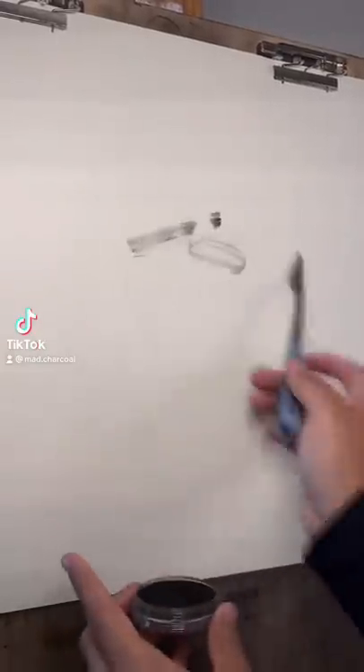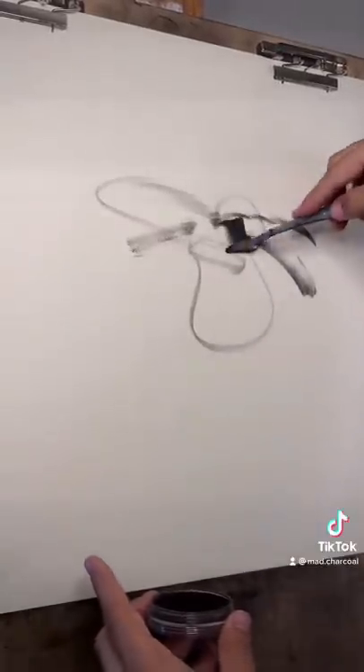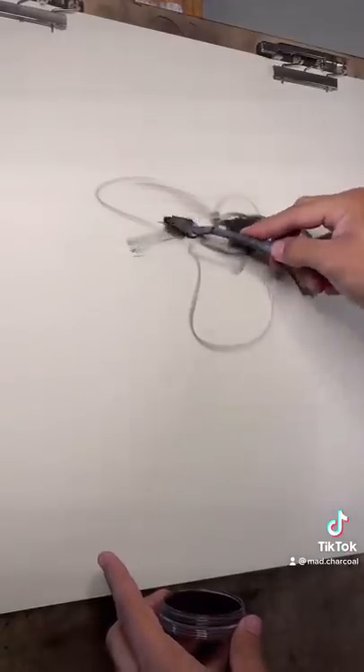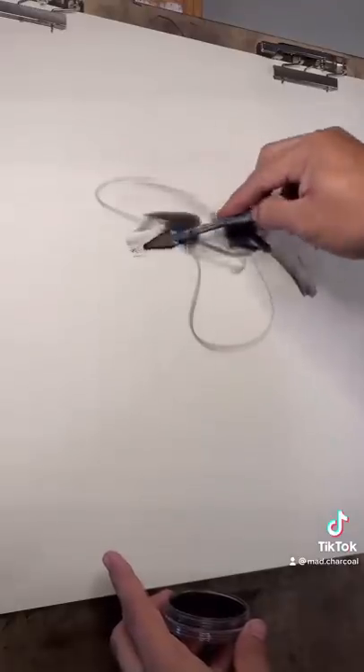Alright, 30-second portrait sketch — we'll try to get this one in under 30 seconds or less, or more. I don't know, maybe we'll get a little bit less if we're lucky.